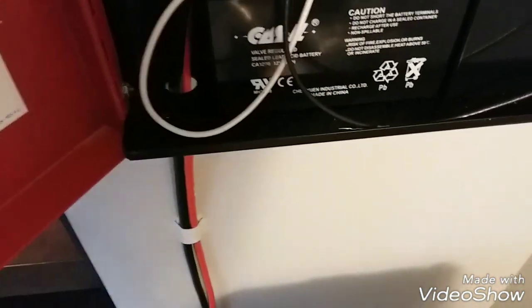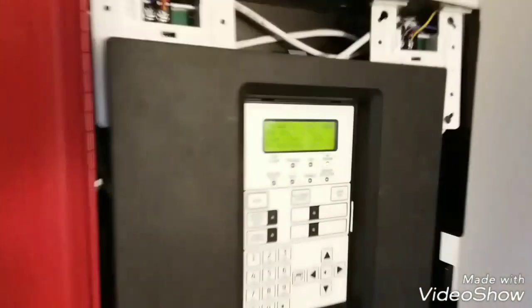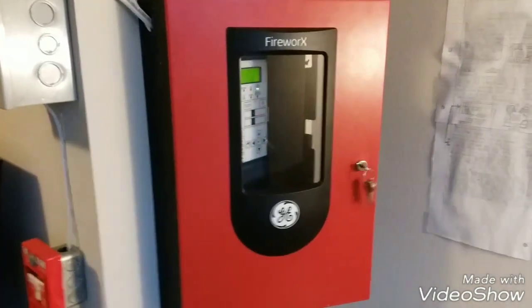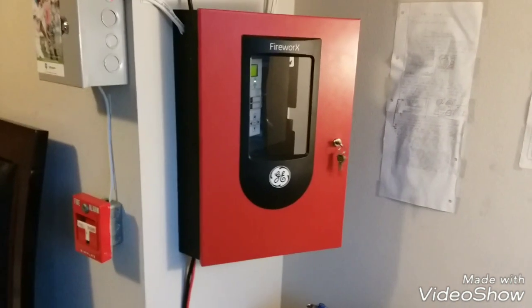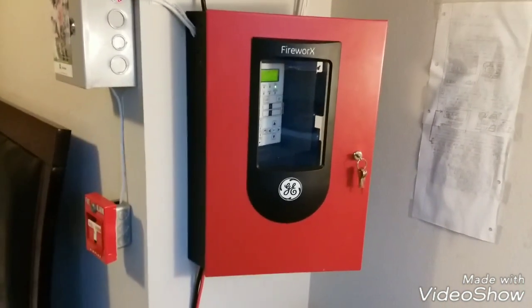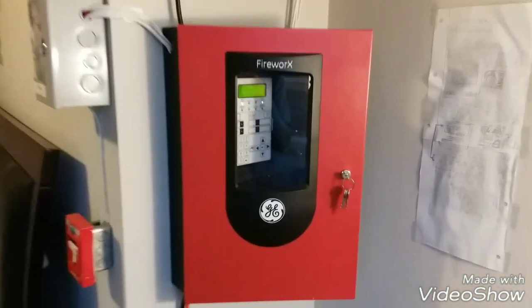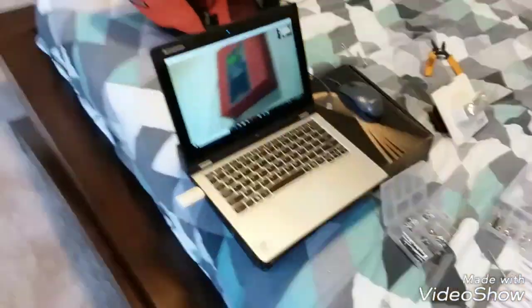Okay, in three, two, one — yes, that is right you guys! This is my new General Electric Security FX-64RD addressable fire alarm panel. This is actually my boy Will's panel that I bought off of him for a very good deal.